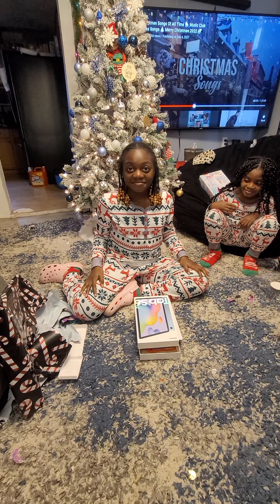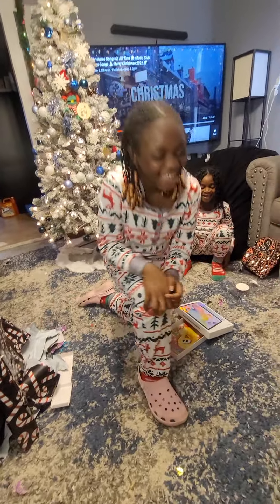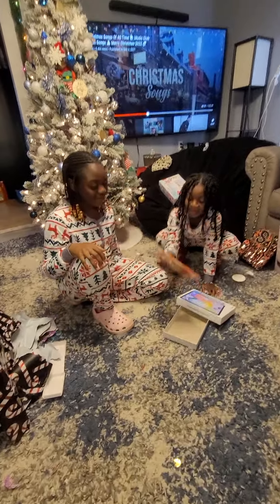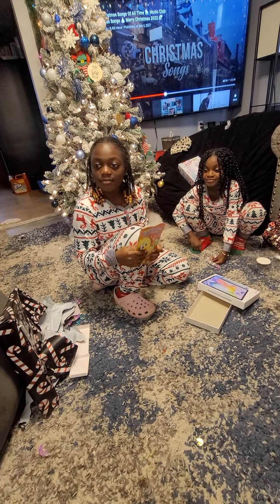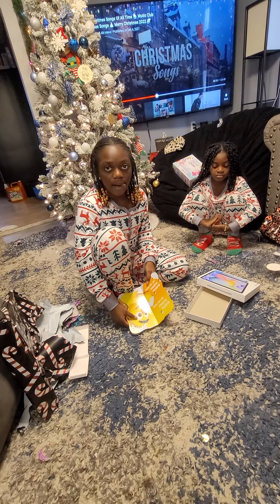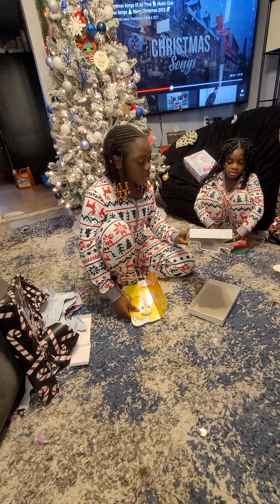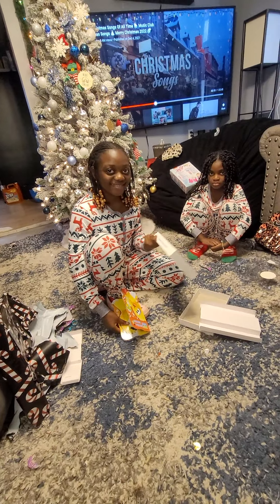Thank you mom! Are you happy? Yes, I'm happy. I wrapped such a tablet, and that's the box that came with it. Yeah, it's the cover — the cover might be different sometimes.